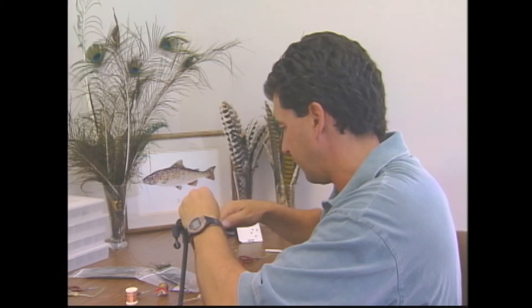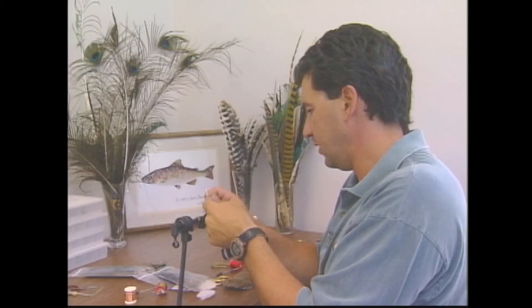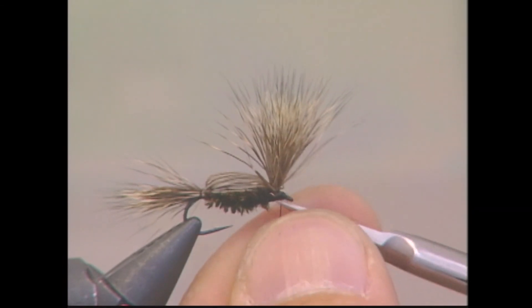To finish the fly, take your whip finisher and whip finish in front of the wing, behind the eyelet. And there it is — the finished MFB. We'll leave it up to you to figure out what the MFB stands for.